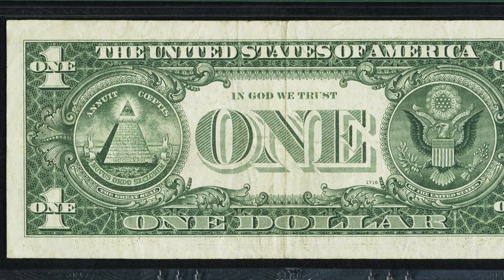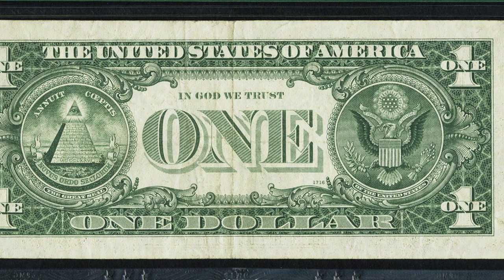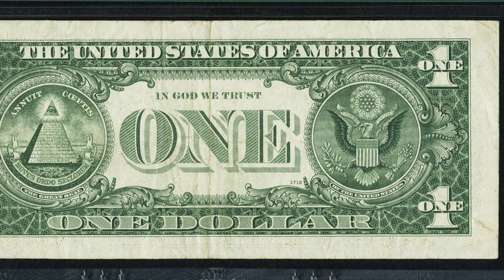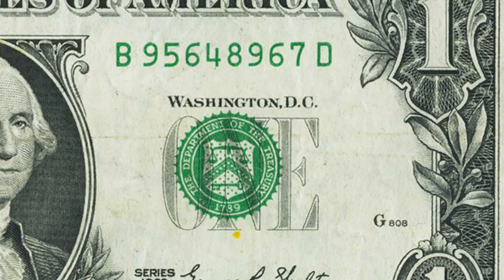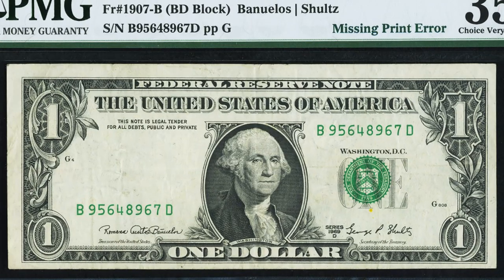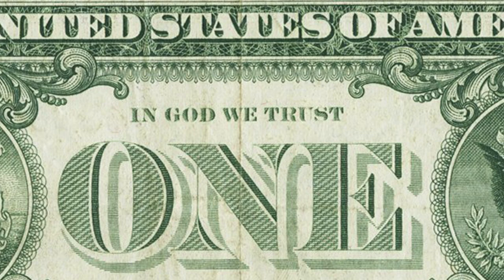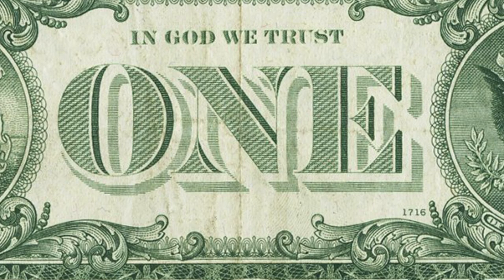This dollar bill has a missing print error. We see the green seal on the right of the bill, but on the left side it's missing the black seal — that print is just not there. This bill sold for over $140. Had it been in pristine condition and a much higher grade it could have sold for a lot more. You can tell it was circulated — we see that crease down the middle.